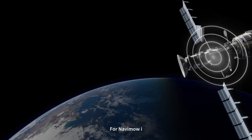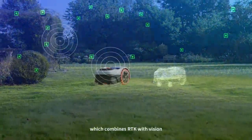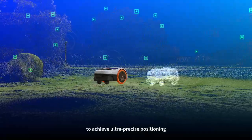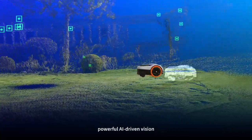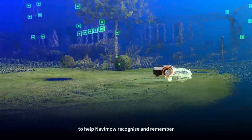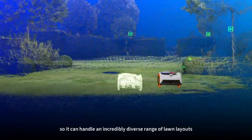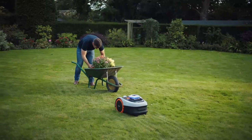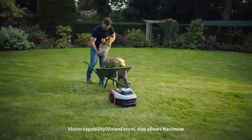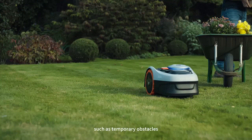For Navimo Eye, we developed the second generation of EFLS as a new technology, which combines RTK with vision to achieve ultra-precise positioning. Navimo's RTK system works with powerful AI-driven vision to help Navimo recognize and remember the layout of outdoor spaces, so it can handle an incredibly diverse range of lawn layouts. Vision capability also allows Navimo to respond in real time to changes in the environment, such as temporary obstacles.